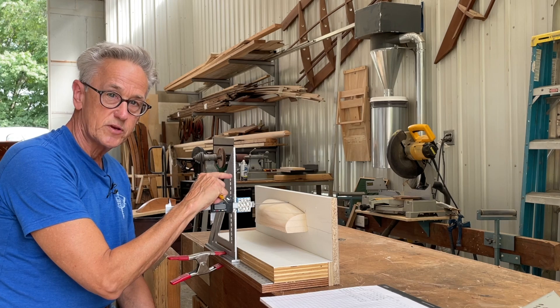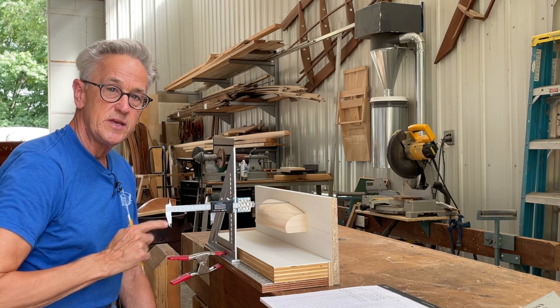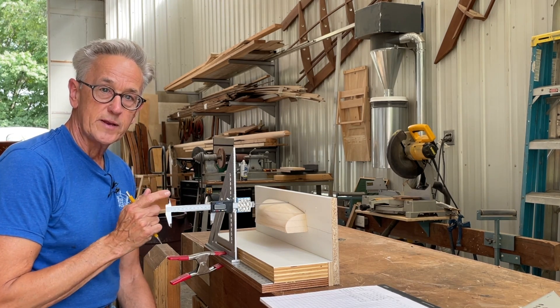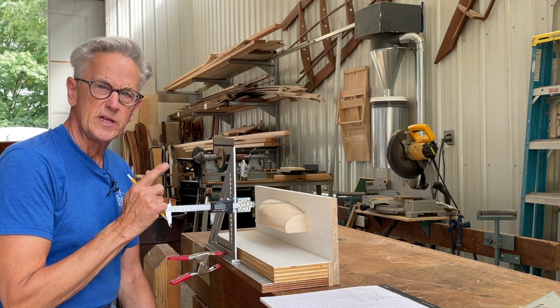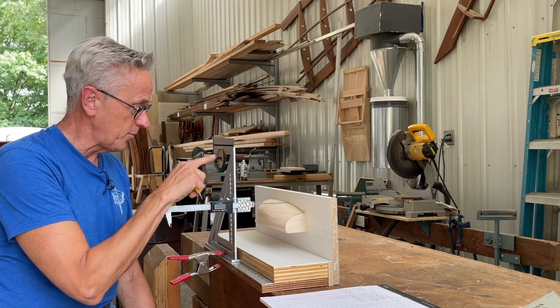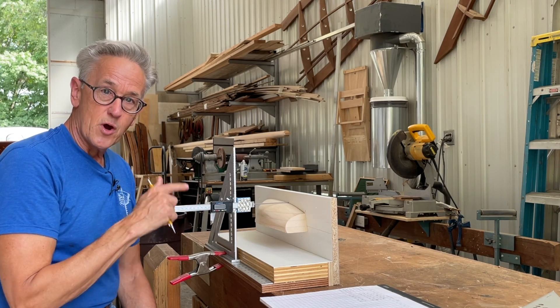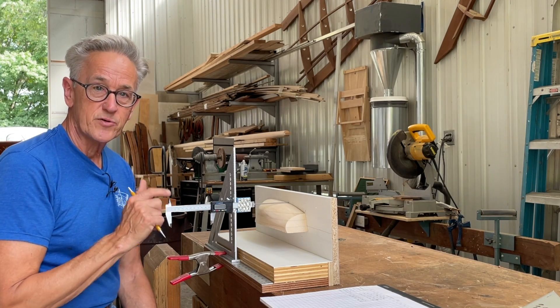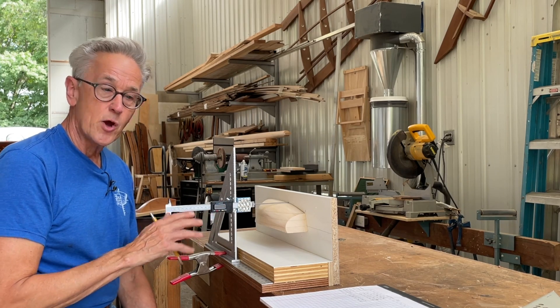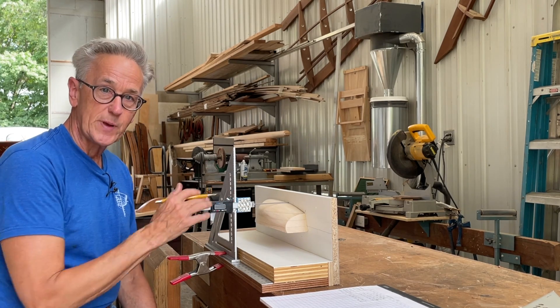The way that I constructed this — you can see a little bit more detail in a video that I did, one of my live videos, I believe it was August 6th. You can watch that video and learn a little bit more about the construction of it. Or, if you're on my Patreon account, in a week or so, I'm going to have a detailed video just on how I built this measuring device.